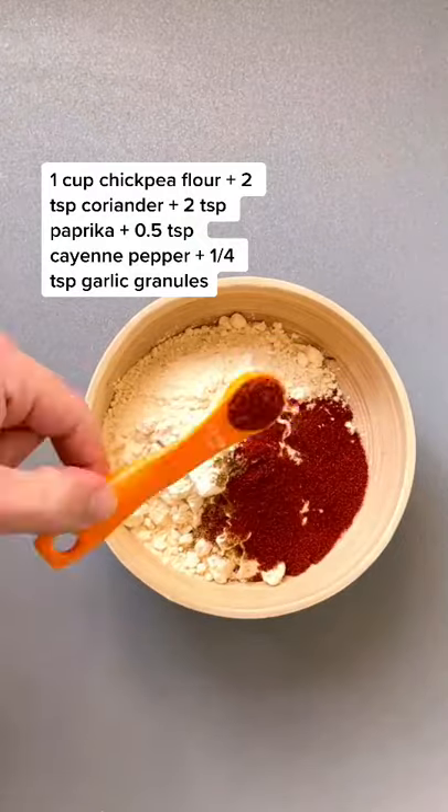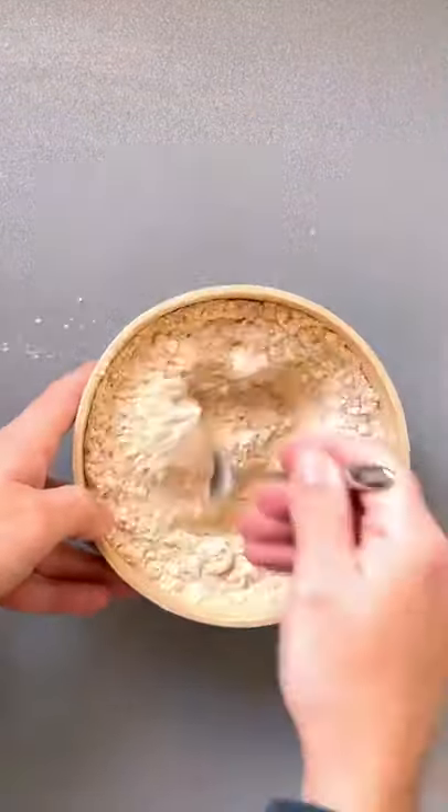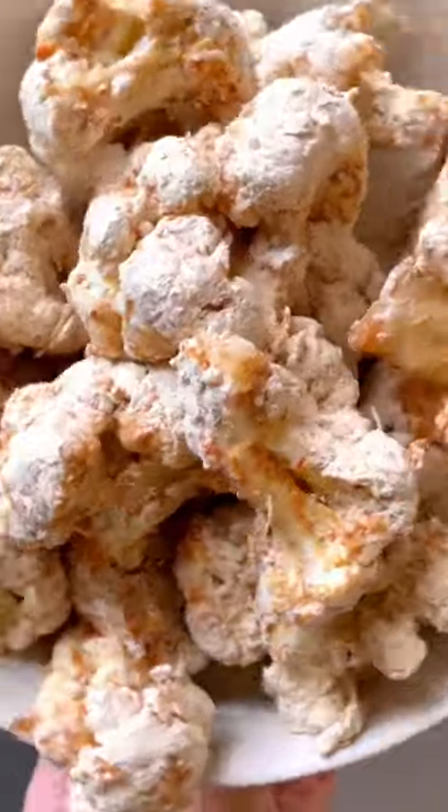Now how to make our gluten-free batter. I'm using chickpea flour with a mixture of spices that you can find listed below — give it a mix. Add your milk of choice to a bowl, then dip the cauliflower into the milk and then into the flour.